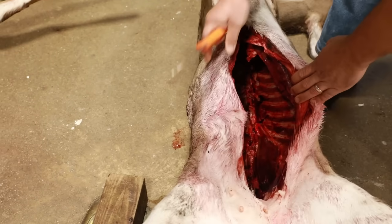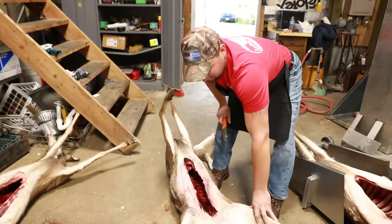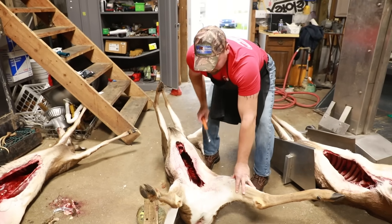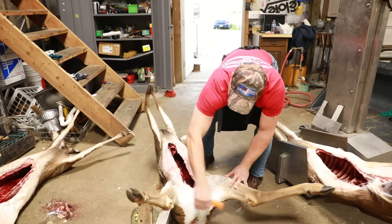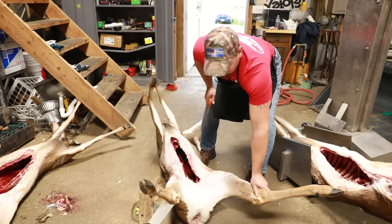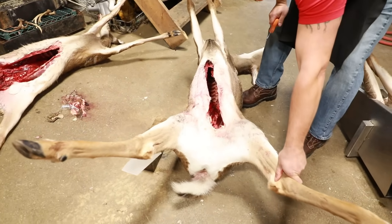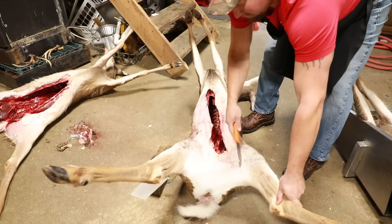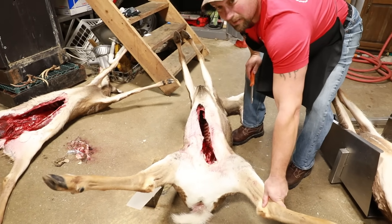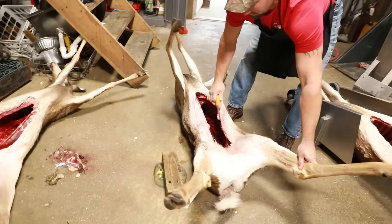This particular hunter did the exact opposite. This is a doe — he left half the udder on, the anus is still in, the vagina is still in, and he really did not rinse anything out, so it's pretty contaminated in there. It is the beginning of October here in Wisconsin so there have been some chilly nights, but if it was 60 degrees and he didn't hang it — I can tell he didn't hang it because there's no slit in the Achilles — these hind quarters never had a chance to cool down properly.